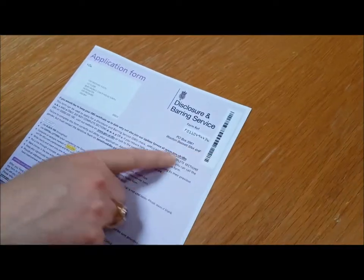Another way of doing it is when you're actually in the process of filling out this form — you'll see that there's a unique number in the corner, and you can use that to register online before you've even got your certificate for the update service.